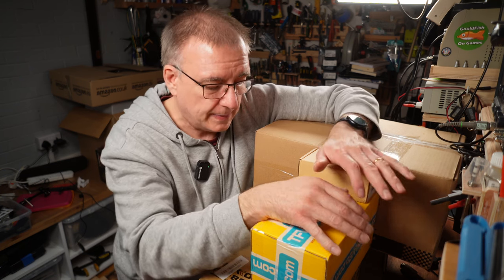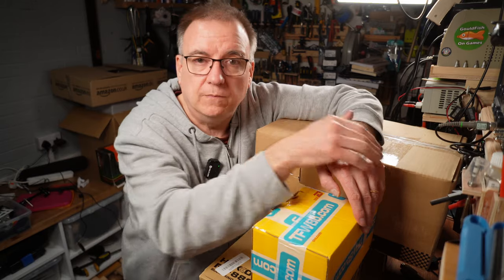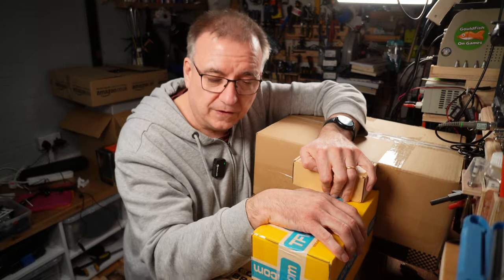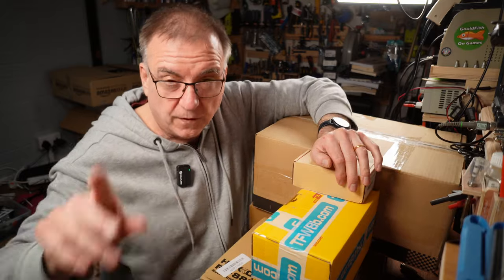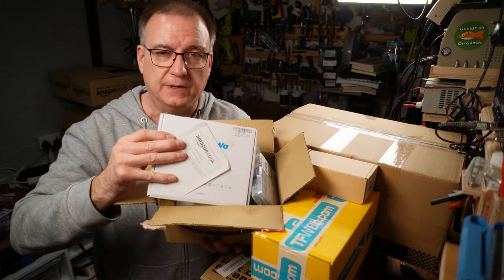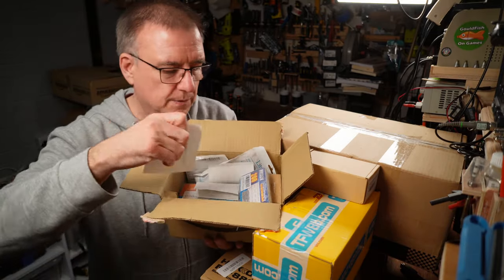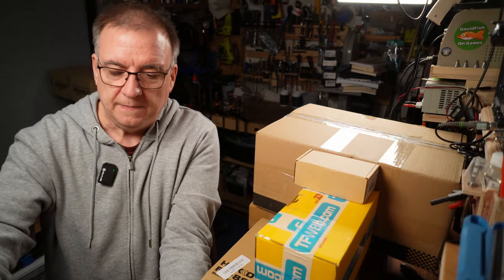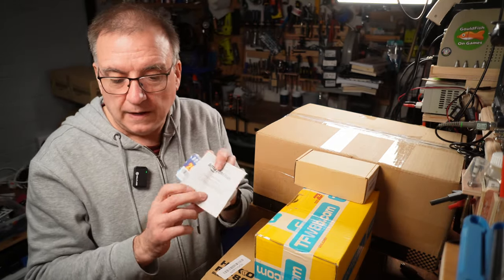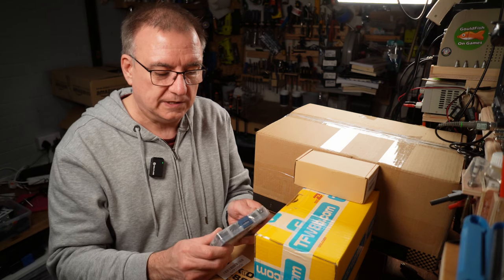I've got some boxes to unpack and these have been sitting here for a while. Some of them arrived while I've been rebuilding the workshop - lots of packages. I've got a few people to thank for a few things. These are all bits and pieces that people have been sending me while I've been doing the update videos on the workshop build - people have been sending me stuff off my Amazon wish list.